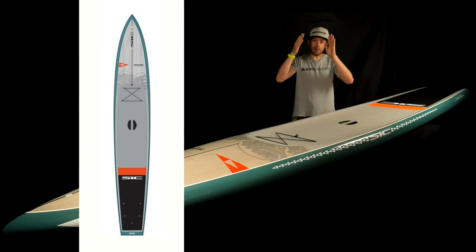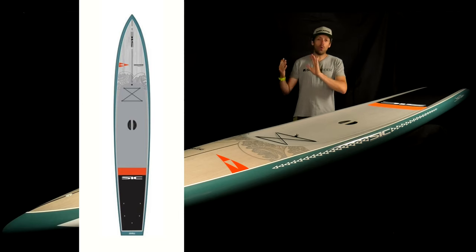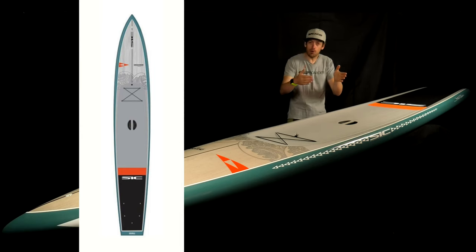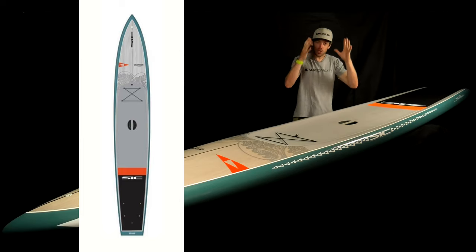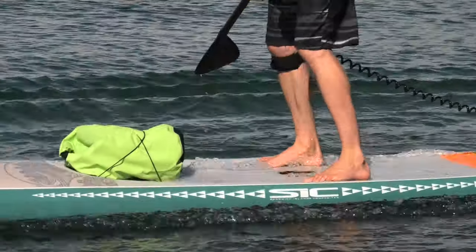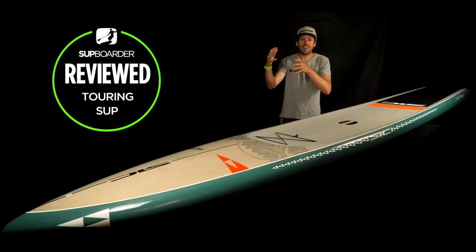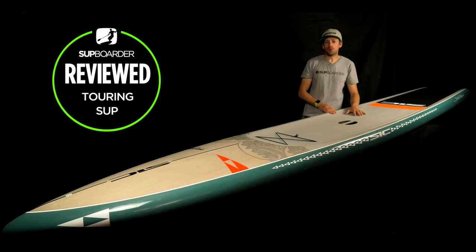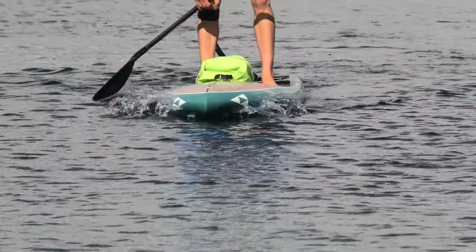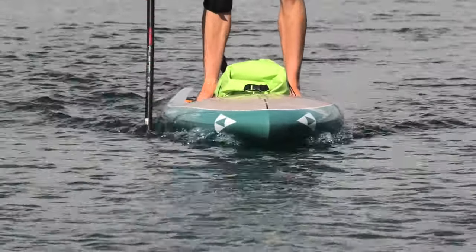Before we turn the board over, let's look at the outline shape. It's 14 foot long by 28 inches wide — it's actually quite parallel, quite wide all the way down to the tail, and there's a fair amount of width all the way up towards the nose. Unlike some touring boards that pull in more towards the nose or tail, this board is quite thick throughout its whole width, which offers a lot more stability. The nose shape is very similar to what you see on race boards — it's a wave-displacing nose, making it a quite dry board with very little water coming over the deck.